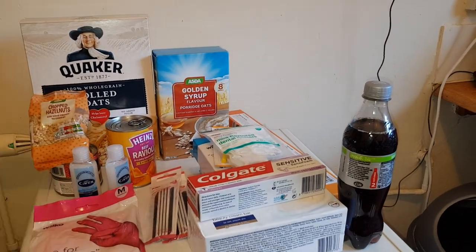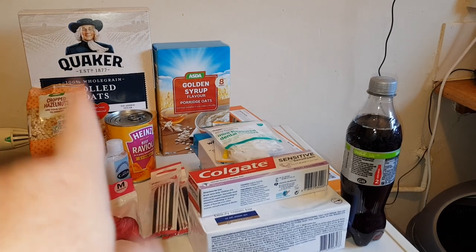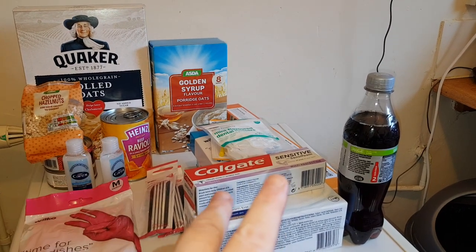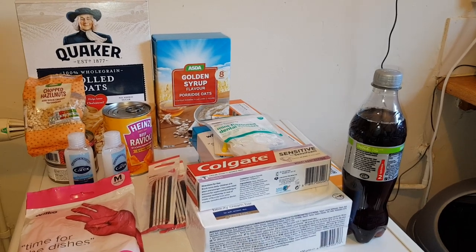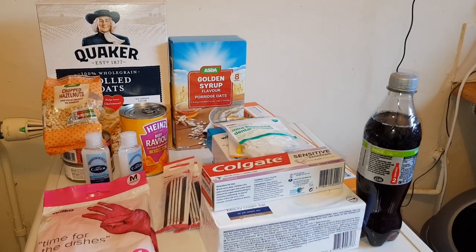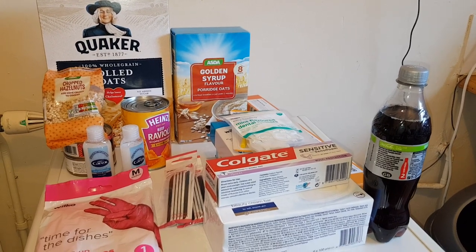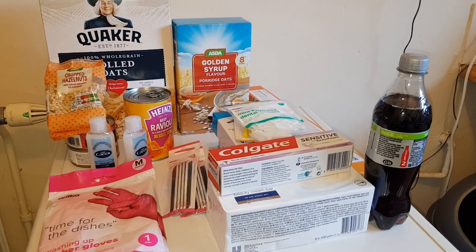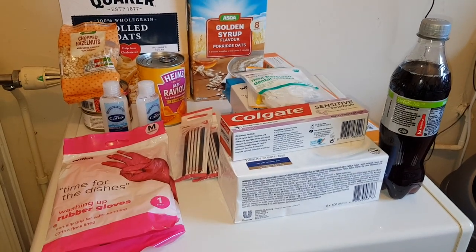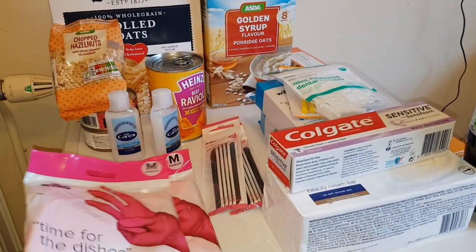Hi guys, I've got a few bits and bobs — a little ASDA haul, a Wilkinson's one, and I've also got some hamster food and a bag of treats from Pets at Home, which I'll get out in a bit. We'll do the shopping hauls first, and then I've got some news to tell you.